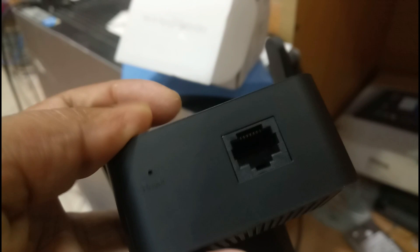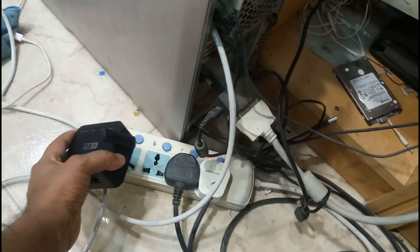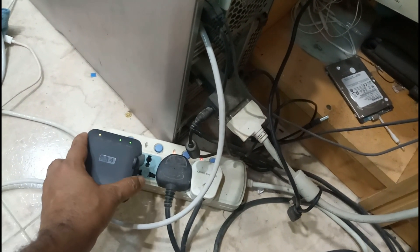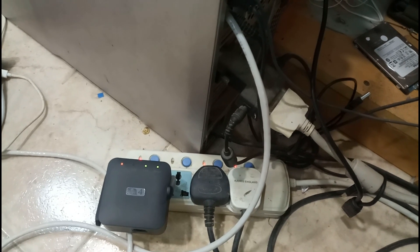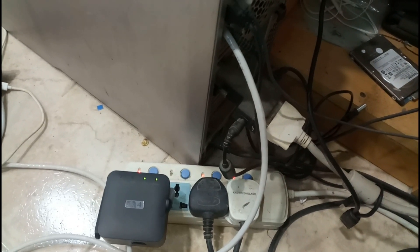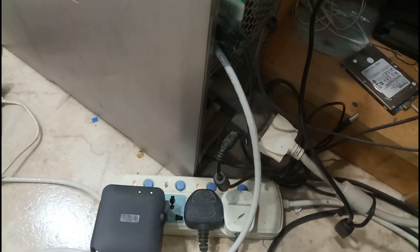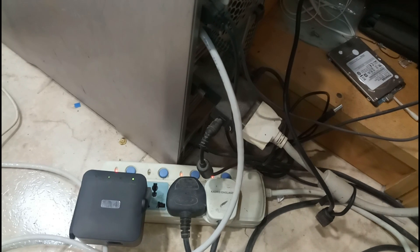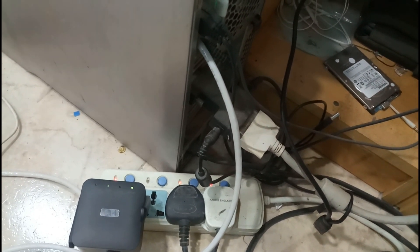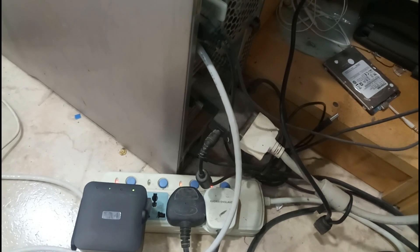The reset port is here. I'm plugging it in now. It's started. We will directly see it on the system in screen recording. You can see the options which I am selecting. I am going to configure this as a repeater, same as mentioned on the box. Okay guys, we will see on the screen.